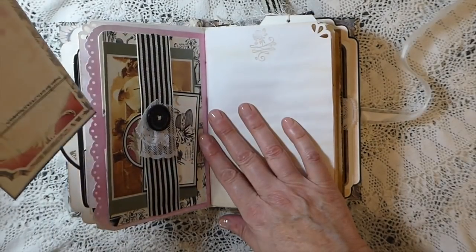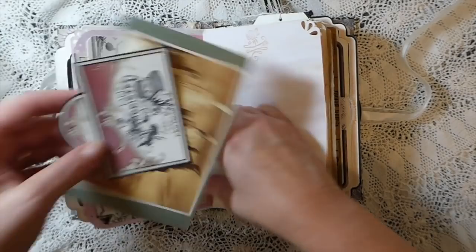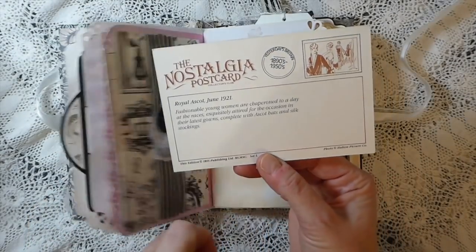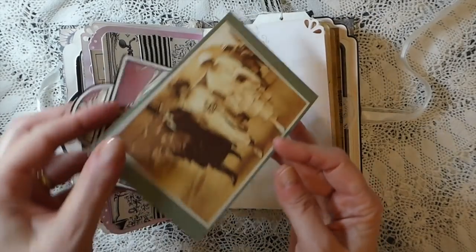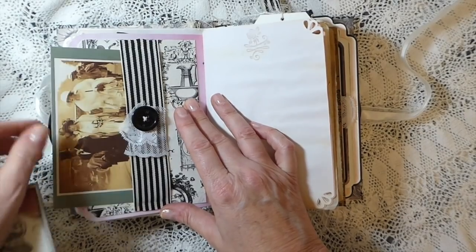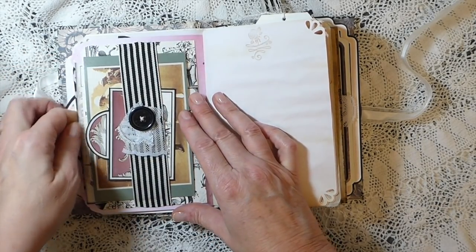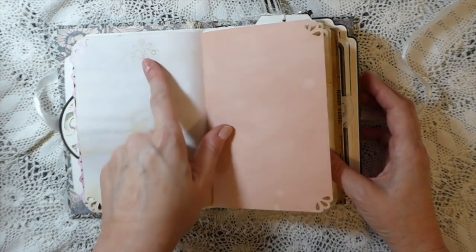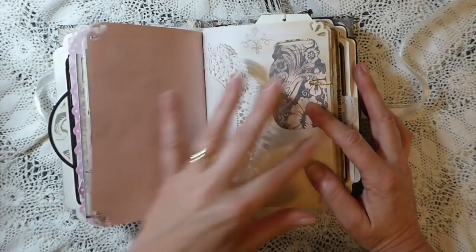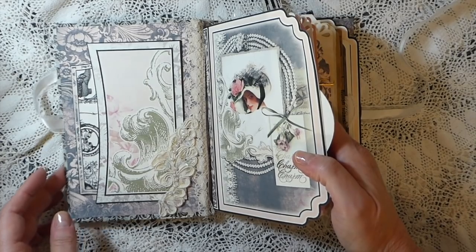Here I've just created another little pocket with one of the background pages and put a little hand-crocheted flower there. I've done a pocket and tucked away one of the postcards from the kit, and then created another little ribbon belly band. I've also included some replica vintage postcards — they went perfectly with this so I had to include them, I've put in about three. I've done some hand stamping throughout and some corner punching.